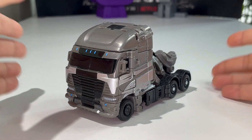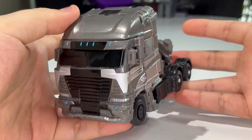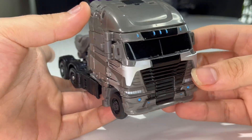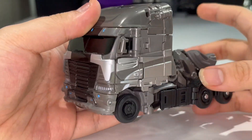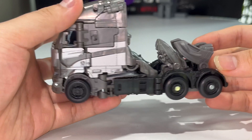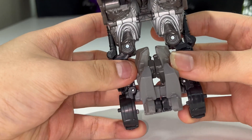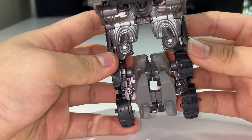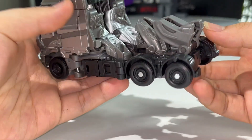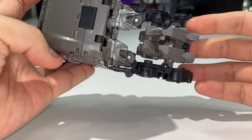Here we have Galvatron fully transformed into his Freightliner truck mode. A very cool-looking truck, in my opinion. I've always loved the design for this truck mode, and the shape of it is actually pretty accurate to what we saw in the movie. The only thing I really don't like about this truck mode is the visible feet on the back. That is a little bit of an eyesore.